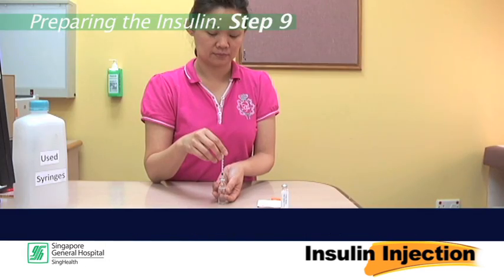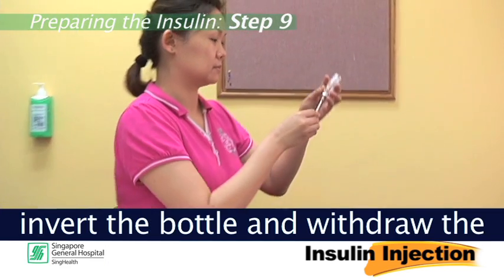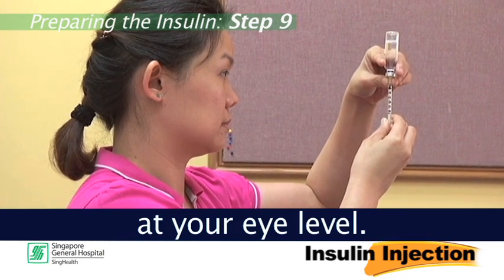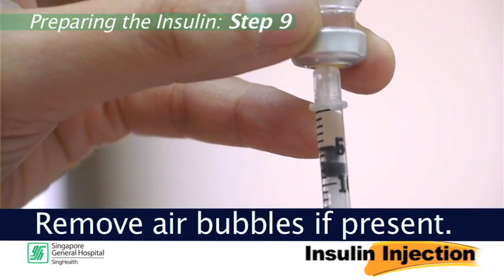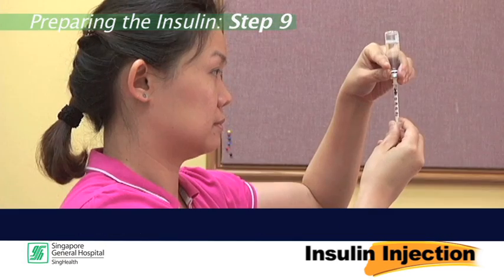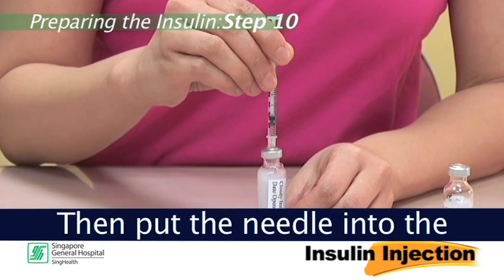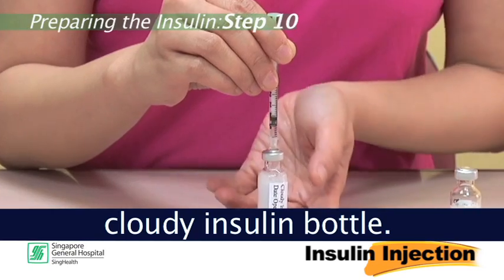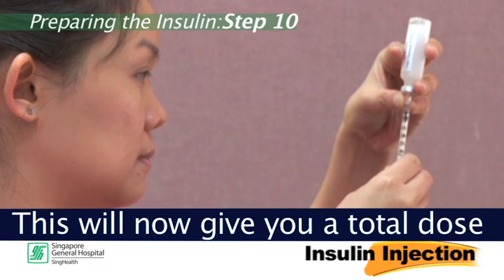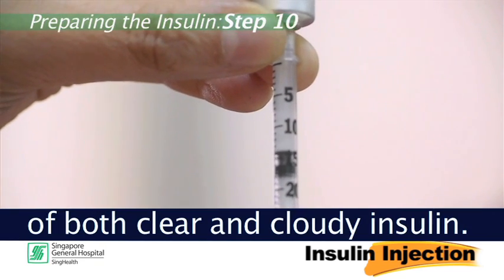Step 9: This time, with the needle in the bottle, invert the bottle and withdraw the correct dose of clear insulin into the syringe at your eye level. Remove air bubbles if present. Step 10: Then put the needle into the cloudy insulin bottle, invert the bottle and withdraw the cloudy insulin. This will now give you a total dose of both clear and cloudy insulin.